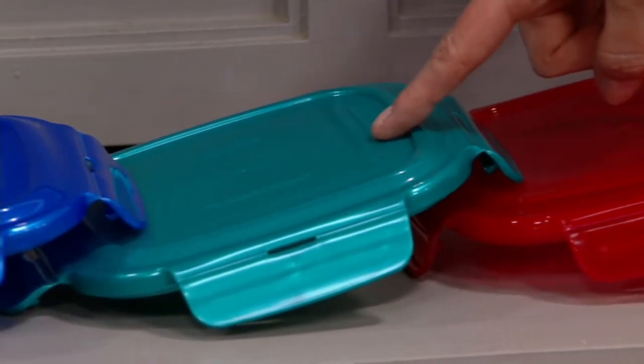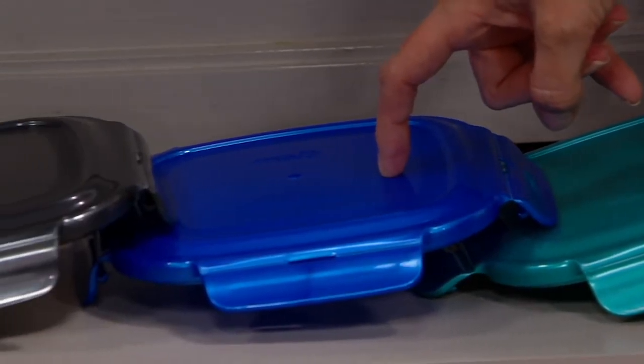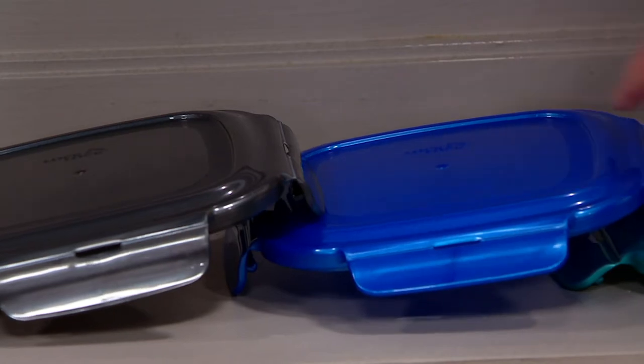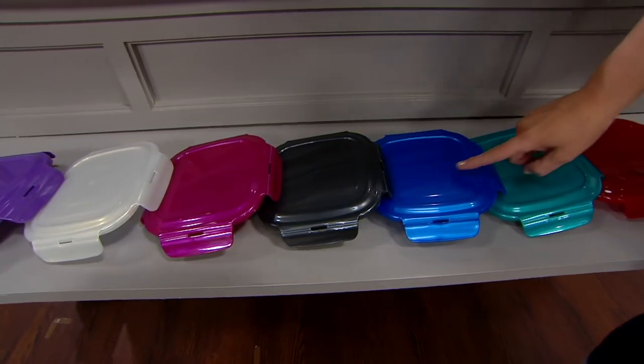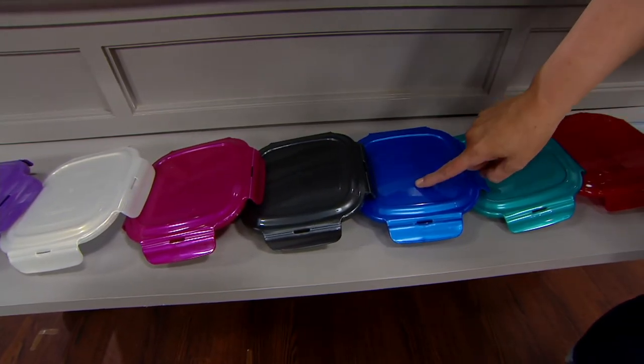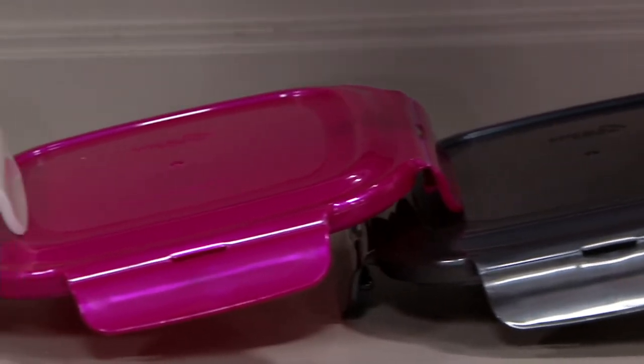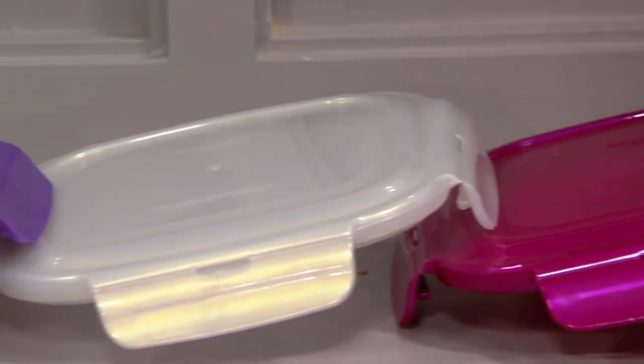We have spearmint — very popular in this offering too. Denim blue, graphite, magenta, opal, and grape.